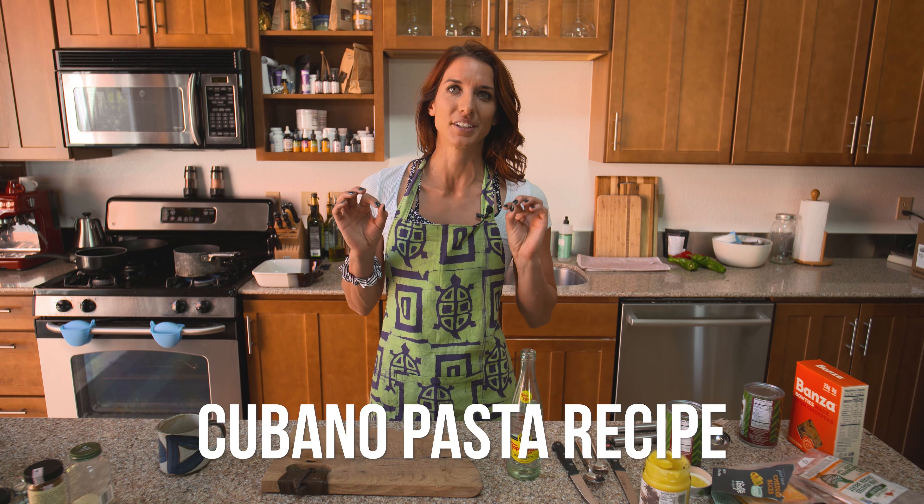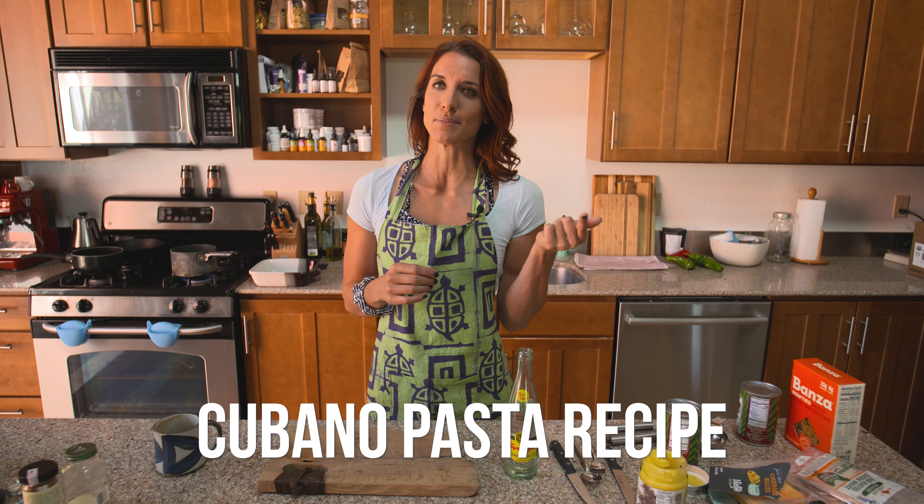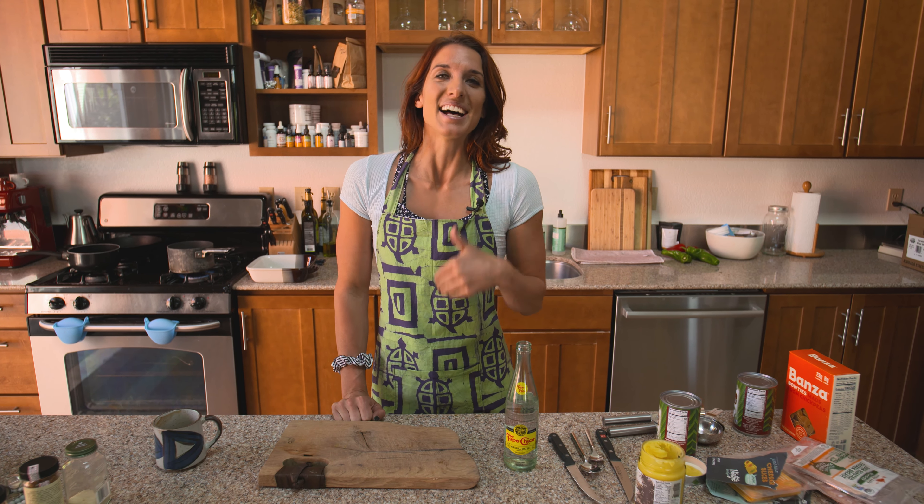I absolutely love Cubanos. There's this really great documentary — it's called The Chef. It's like this food truck in Miami that does Cubano sandwiches. I didn't even know what Cubano sandwiches were until I saw this, and I realized I wanted to make a gluten-free, dairy-free version of it, which is really tough because it's full of cheese and full of gluten. So I was like, how do I get creative with this?